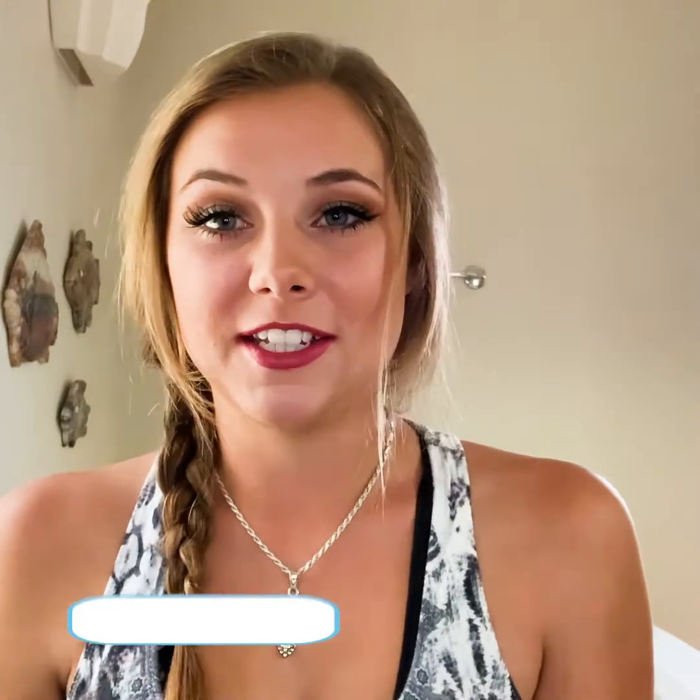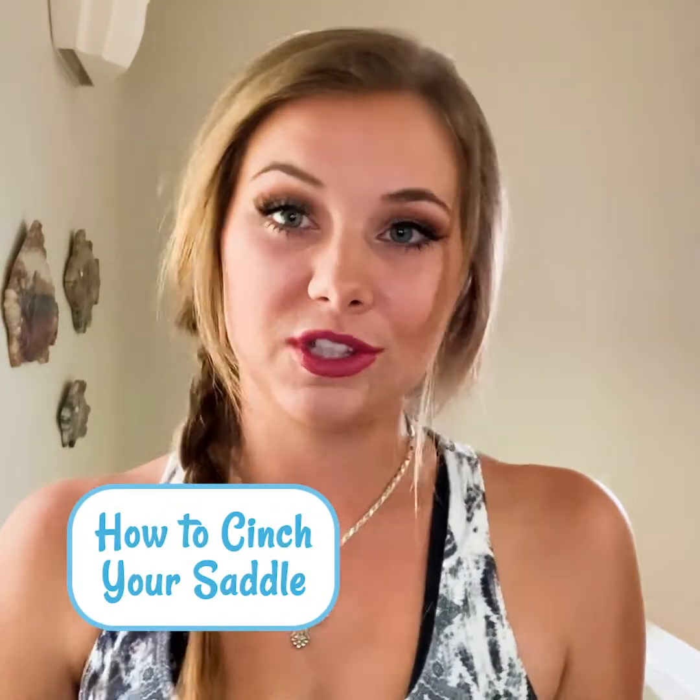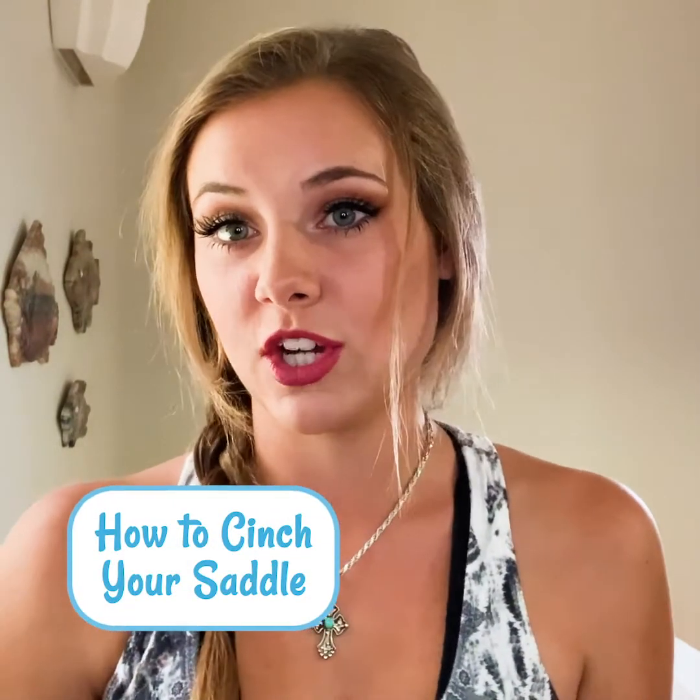It recently came to my attention that most people use the Texas T method, which is the first method I used to learn how to cinch a saddle. But all the performance barns and the big name barns that I've been to all pretty much use the traditional method, where you actually use your cinch and put it in the hole instead of just tying a knot, which is the Texas T knot.